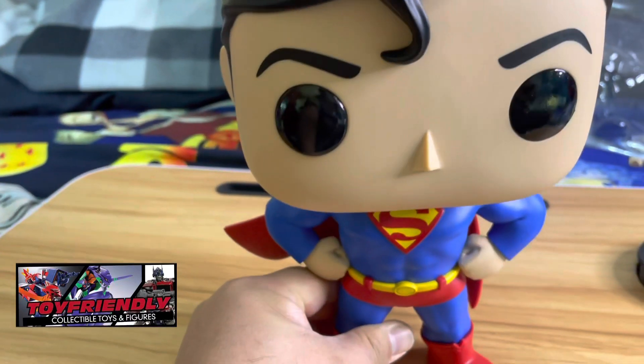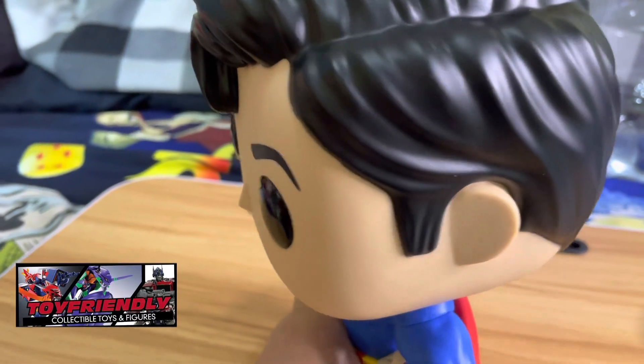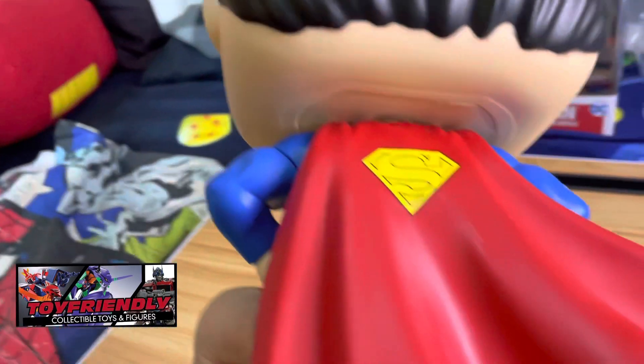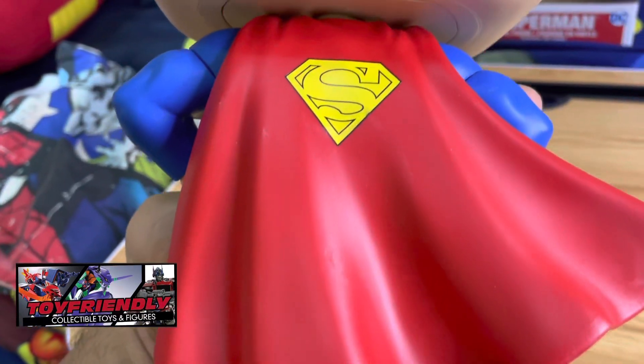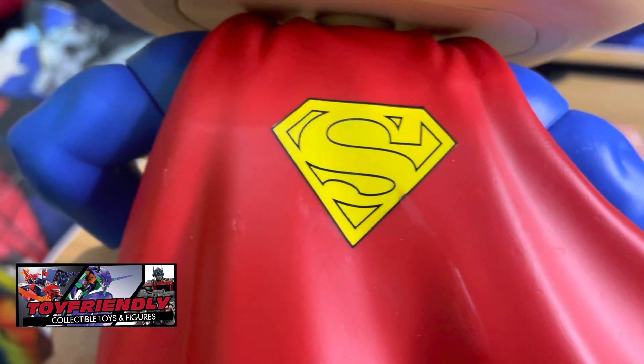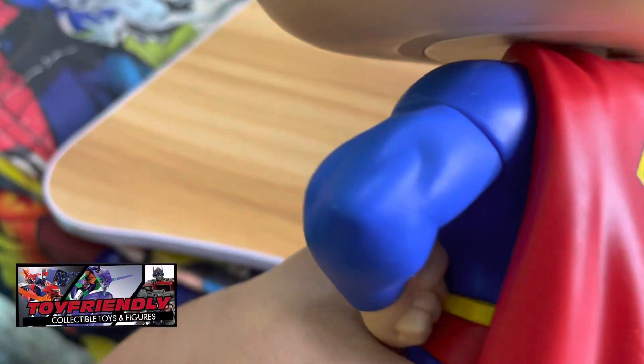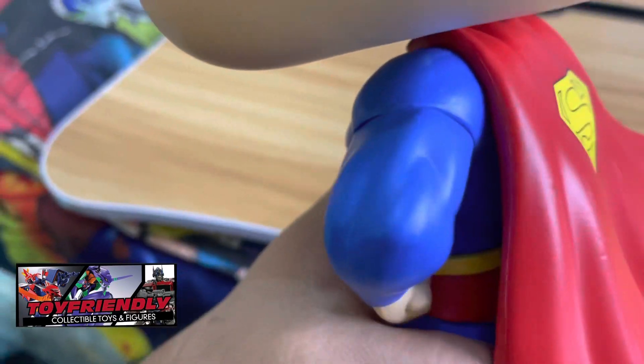It's actually heavy given that it's 10 inches and the head is so big. Let's take a look at the back of the cape — very nicely done. There's a slight blemish in the logo but the paint job is again very consistent. There's a little bit of musculature there, very nice. Even the head is very smooth.